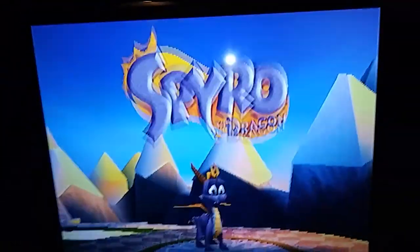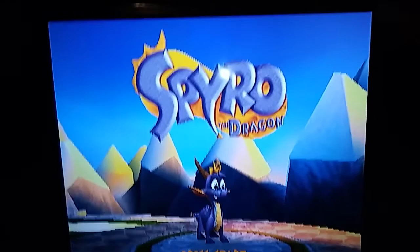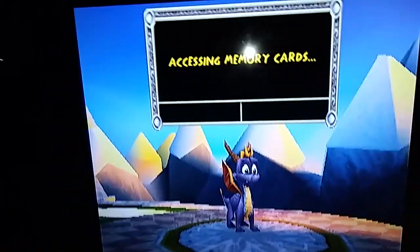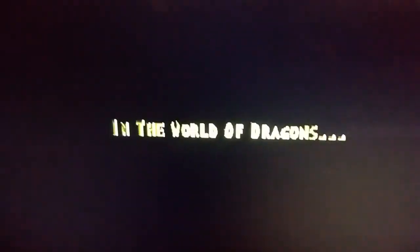Hey guys, I'm gonna show y'all something. This is Spyro the Dragon on the PS3 — the PSN store version, not the standard disc. I don't have two TVs, I'm not rich, so I can't do a side-by-side analysis of both games. What I'm gonna do is I've got my PS3 on HDMI port number one and the PS4 on HDMI port number two, and I'm going to show y'all something.